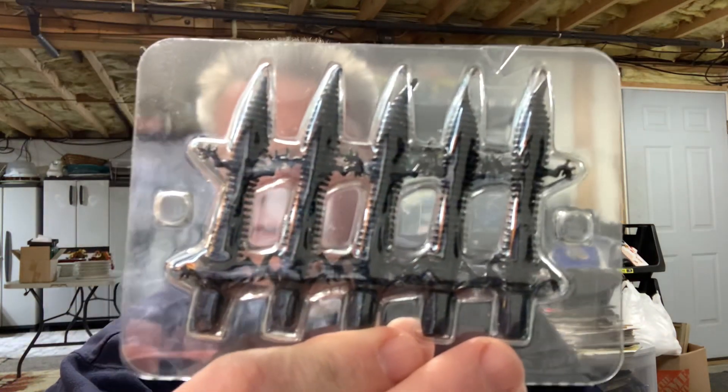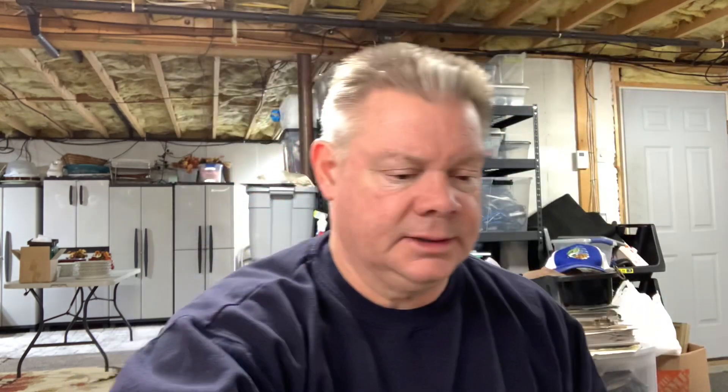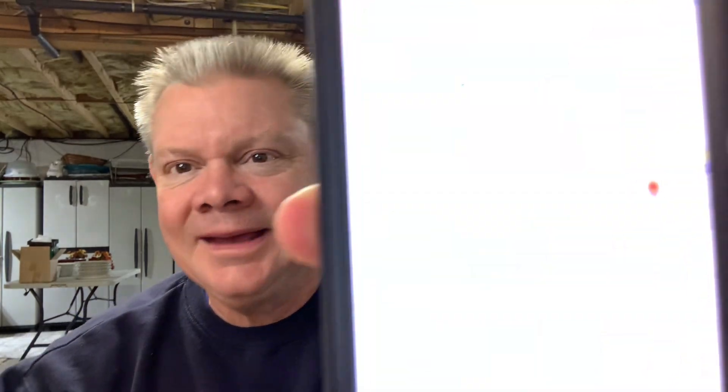So that's it — that's the Savage Gear Ned Salamander. I know they have a couple other Ned baits which I haven't tried yet, so if I get some I'll show them to you guys. Just like your Z-Mans, keep them in this packaging so they don't melt on you. I'll put it in the description — it's Jim's Bait Shop, 118 Second Ave Extension, Mayfield, New York 12117. If you guys are in that area, if you're ever up by the Great Sacandaga Reservoir fishing and you need some tackle, he's got a great shop with lots of nice baits and he can tell you what's working on the lake.